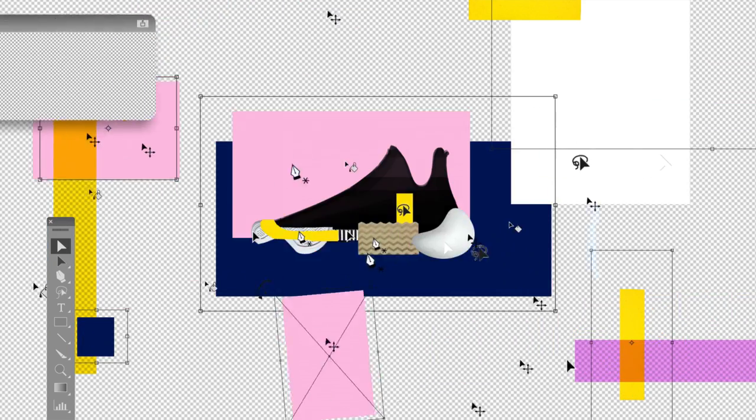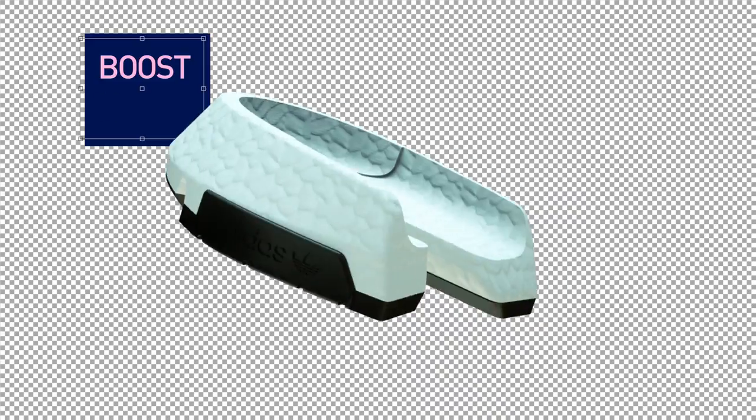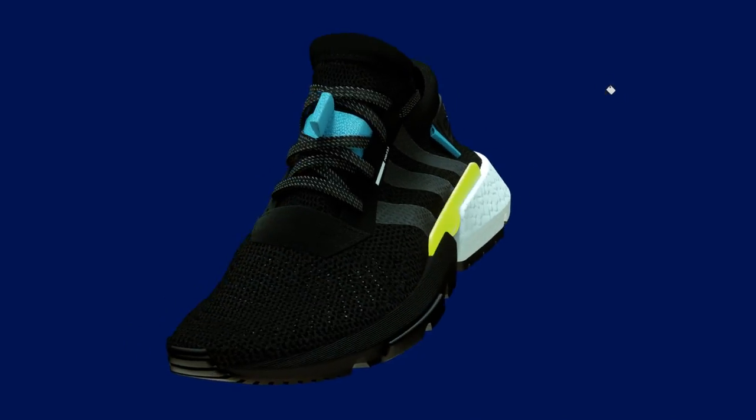Our attempt was more to find the beauty in the unexpected combinations. On the archive shoe it says 'point of deflection system.' It became quite obvious that the tooling needed to be podular. Those three podular parts — the perfect construction.